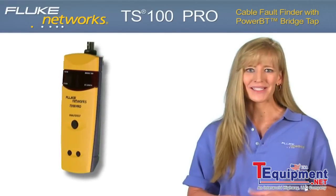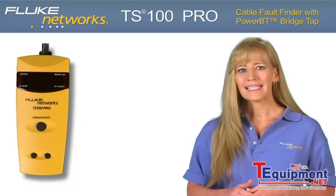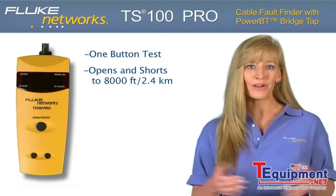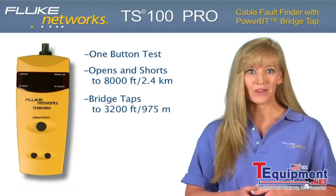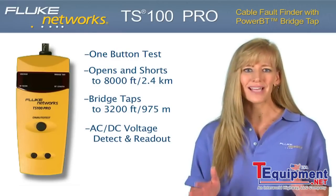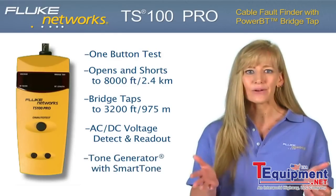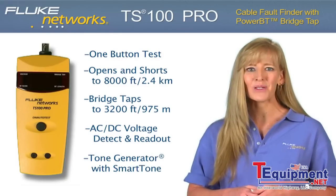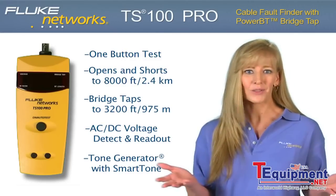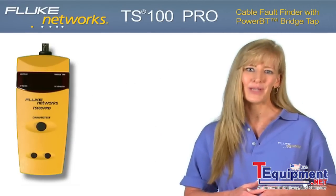The TS100 Pro is the right choice for any field technician and so affordable everyone can have one. One-button testing finds opens and shorts with no dead zone, from 0 to 8,000 feet or 2.4 kilometers. Locates multiple bridge taps on the line up to 3,200 feet or 975 meters. Indicates and provides real-time AC/DC voltage measurements, and gives you the ability to locate and guarantee your pair with the built-in toner and smart tone technology's five distinct tones. With adjustable VOP, the product works on virtually any two-conductor cable. Another simple, innovative test solution from Fluke Networks.